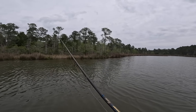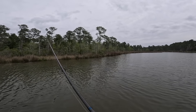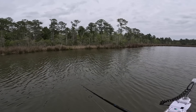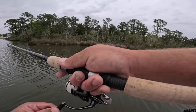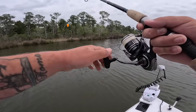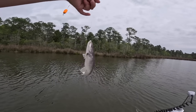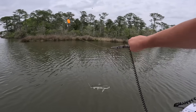Cast towards these grass edges — that's where all the bait is, and where predator fish like redfish, black drum, flounder, and speckled trout like to hang out. Just a couple pops on the cork every now and then, but let the live bait do most of the work. Something's playing with the shrimp, taking the bobber down — we have it! I think it's going to be a little catfish. Yep, knew it — this is a hardhead catfish. You do not want to get poked by them, they have a toxin in their fins that really lingers.